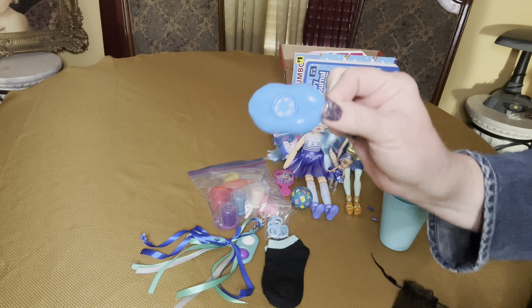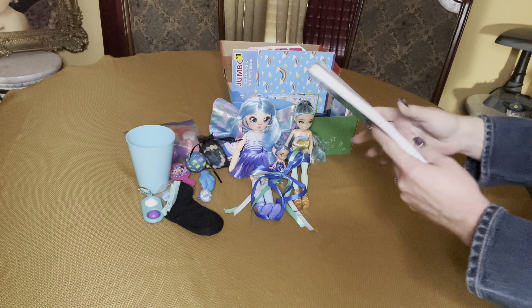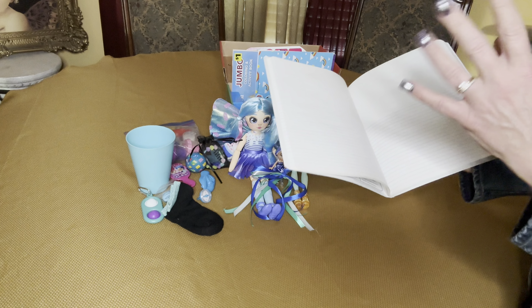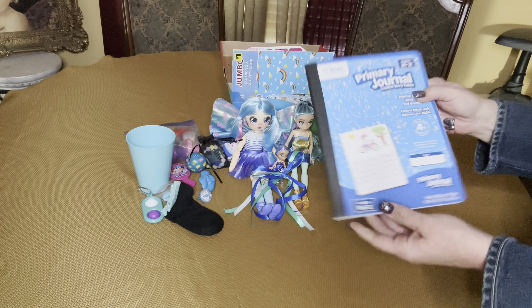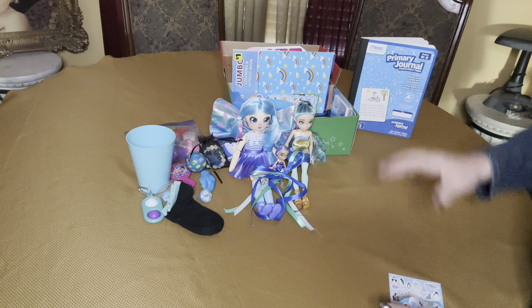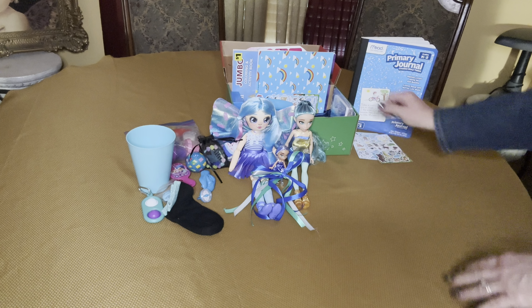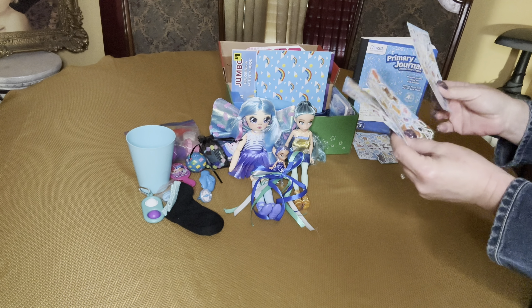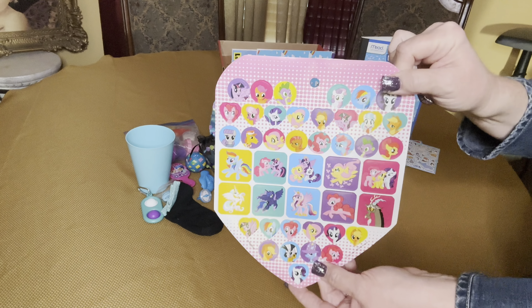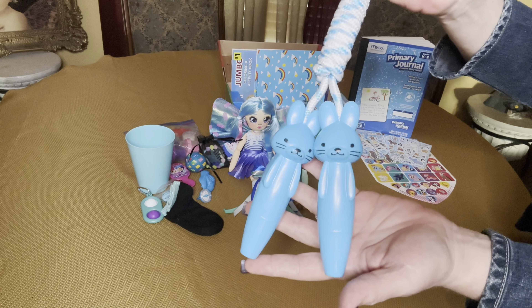She has a blue compass ring and a blue lip whistle. Right in the back she has a primary journal — recently Walmart had a good sale on these. I try to find notebooks for 50 cents or less, and these were 50 cents on Walmart.com so I got about 20 of them. She has two sheets of blue stickers, plus a few more sticker sheets — I tried to stay with the blue — and a My Little Pony one that's pink. I gave her a blue bunny jump rope.